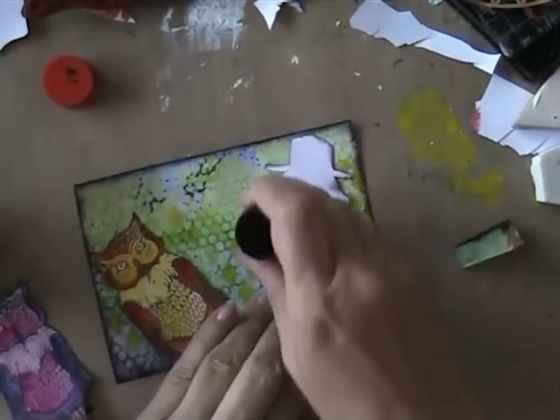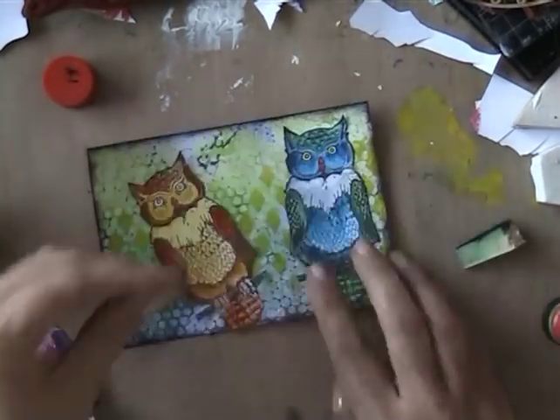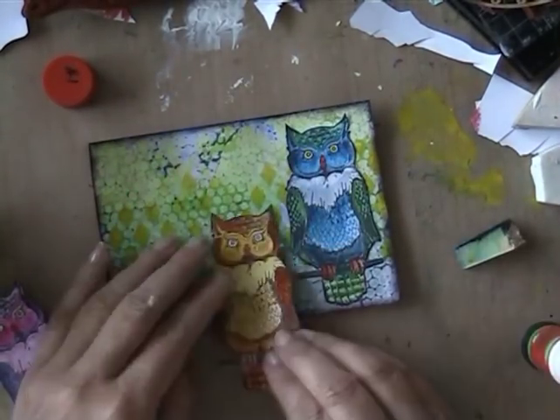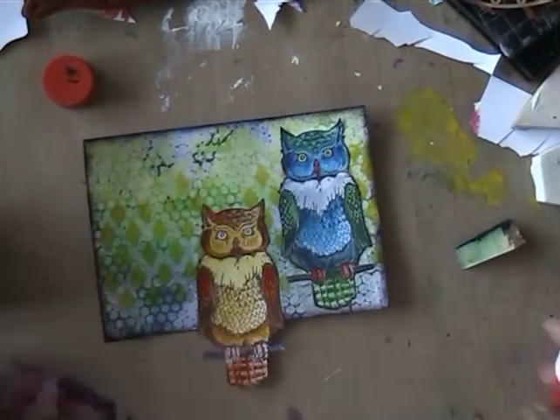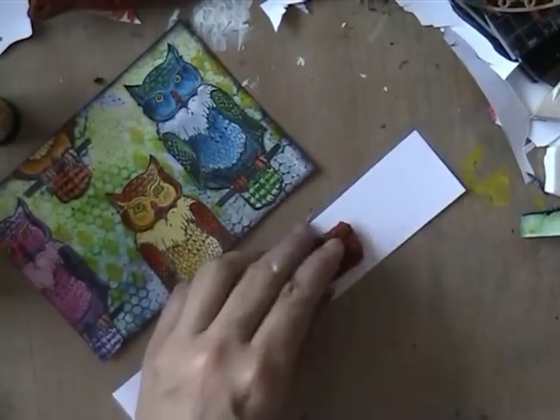Then I thought about what to do with the owls and I thought, okay, I'm just going to cut them up — why not — and put them on the card in a random order. I thought that would look fun.